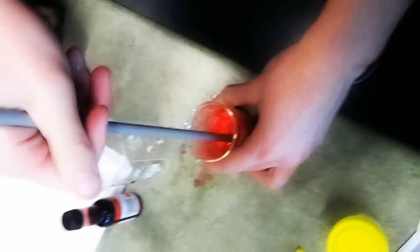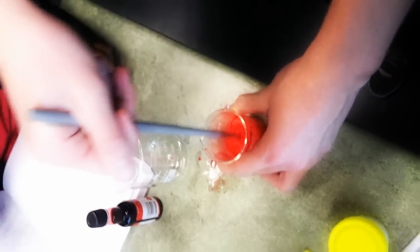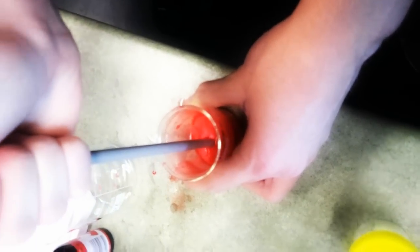It looks like an organ. Josh, what are you doing? Stirring some slime. Really? What? What happened?